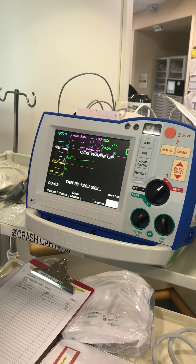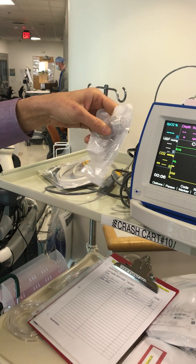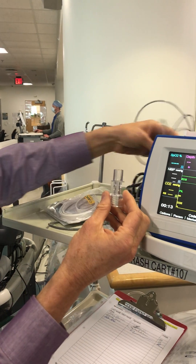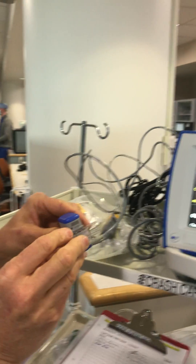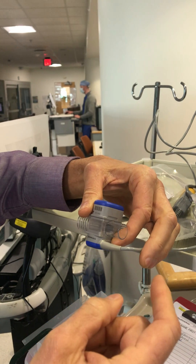I'll show you the defibrillator mode. First off, there's this plastic bag that has this Entitle CO2 connector here. When you pop it out, this is what it looks like. This then connects to a wire that's found in the nest of wires in the back of the box, and attaches like so, and it interposes in the breathing circuit in a pretty obvious manner.